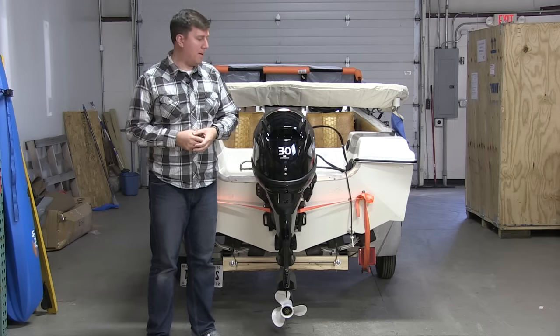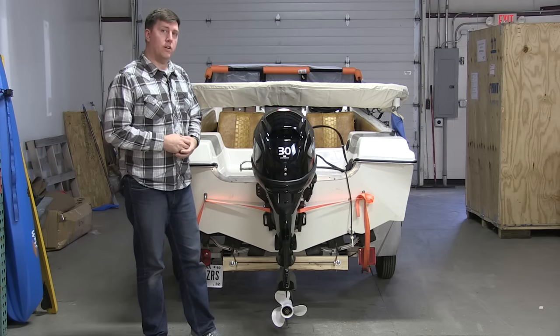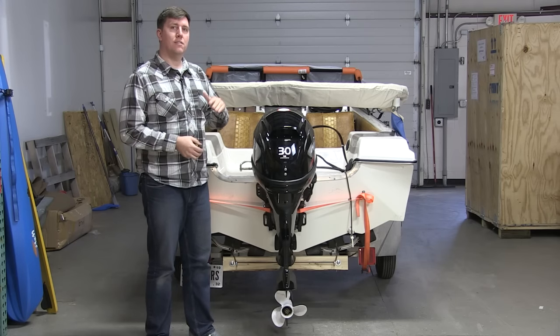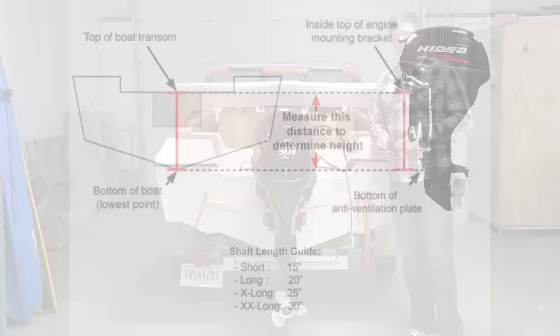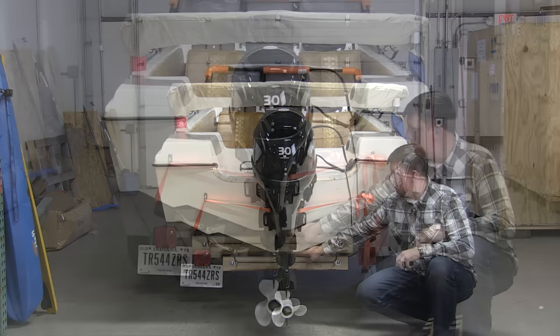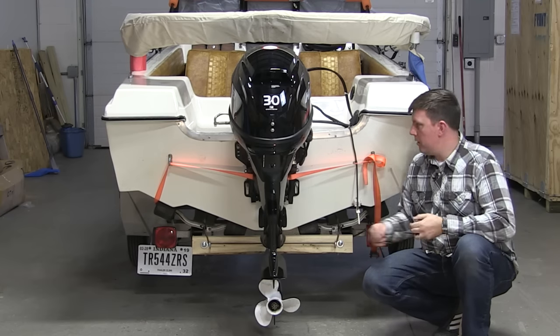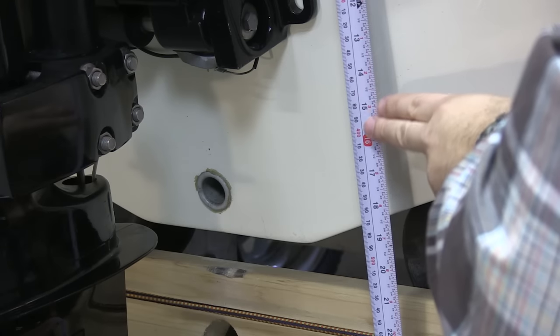We needed to know long shaft versus short shaft. What we're in front of right now is our 30 horsepower fuel-injected outboard — this is a long shaft. The way to tell which one you need is by measuring the distance from the transom to the keel. You take a standard tape measure or yardstick and measure from the transom all the way down to the keel — the keel being the lowest point on the bottom of your boat.